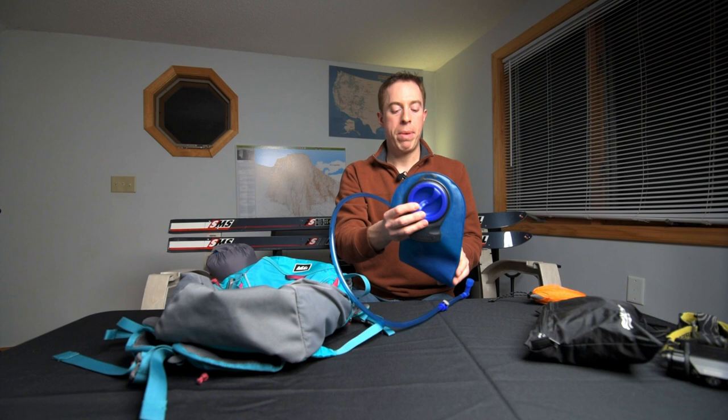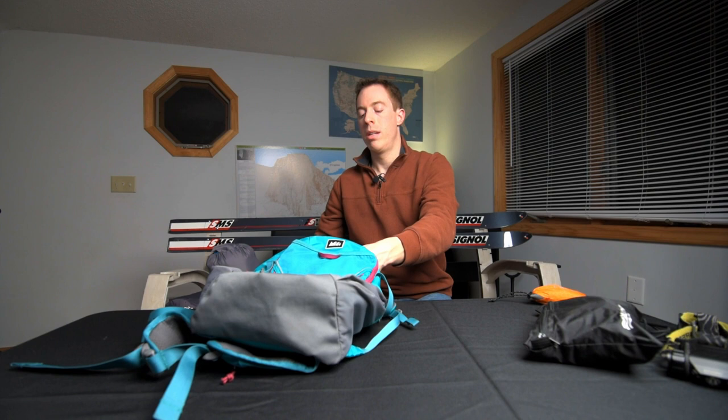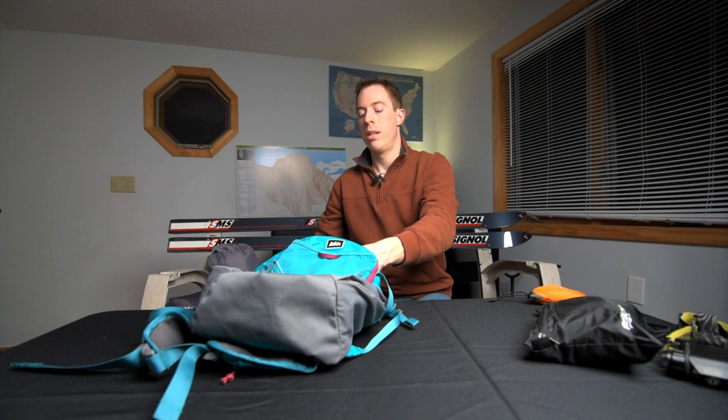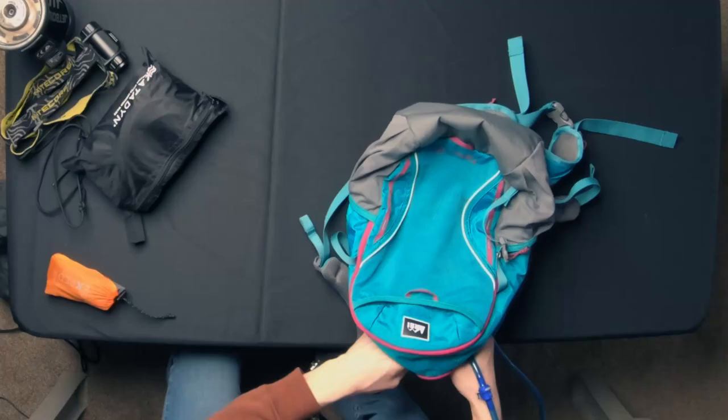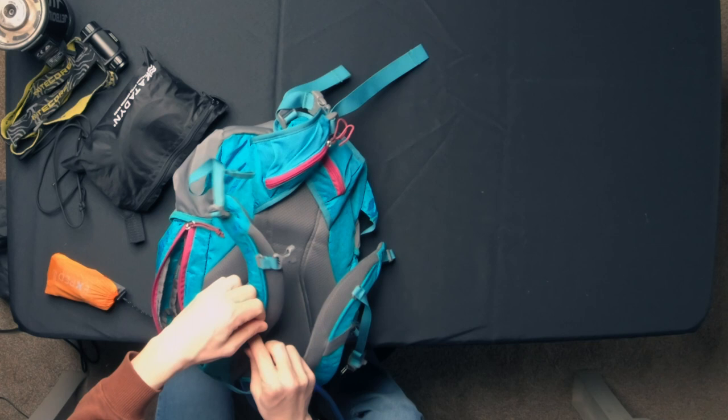I'm a big fan of the bladders — this happened to be a Camelback bladder. For her at six years old, I have her carry a one liter. This is a three liter, but we're going to pretend for now because I don't have a one liter handy. One liter of water would weigh right about a little more than two pounds. We'll run the hydration port out and come down one of the shoulder straps.